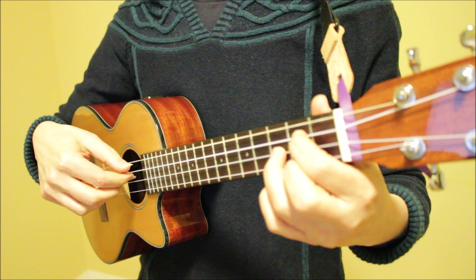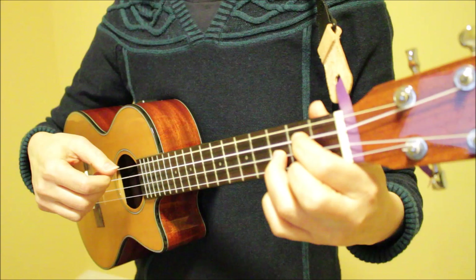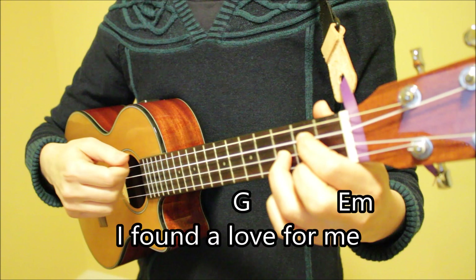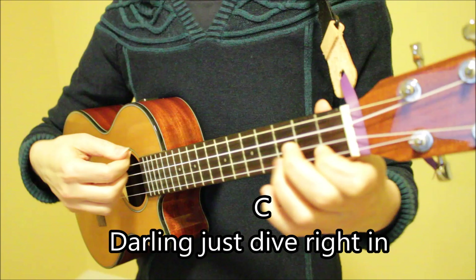Now bringing it up to speed, the tempo of this pattern sounds like this. So let's sing through the first three lines of the song using this pattern. One, two, three. I found a love for me. Darling, just dive right in and follow my lead.